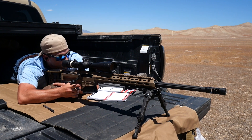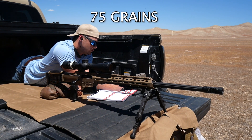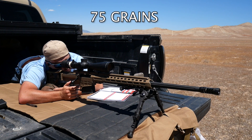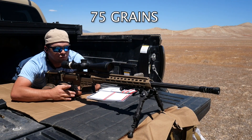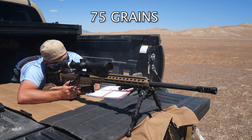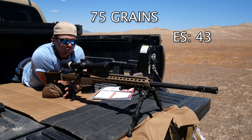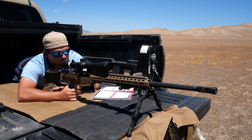Here we go, starting with 75 grains of powder. Shot one — 2640. Shot two — I had a velocity jump of 40 feet per second from that first shot, jumping to about 2680. That gives me an extreme spread of 43 and a standard deviation of 16. I'm going to need to adjust because I need to come up about three and a half MOA.